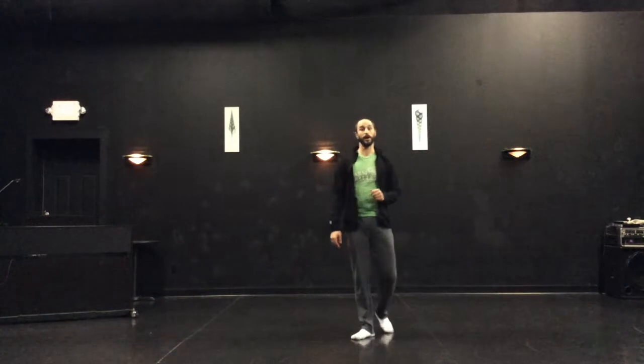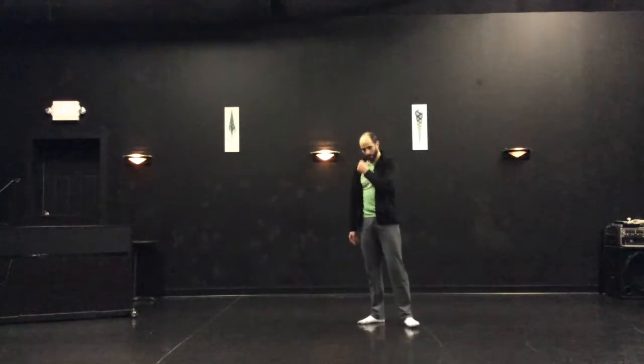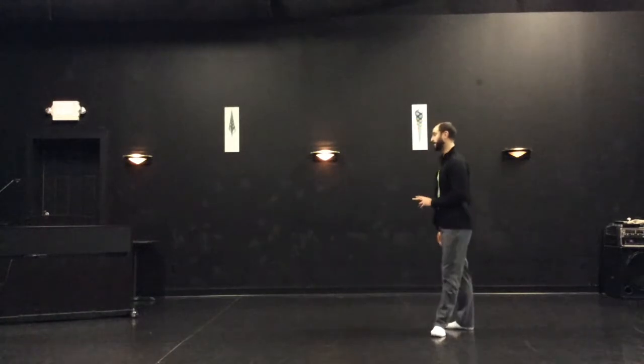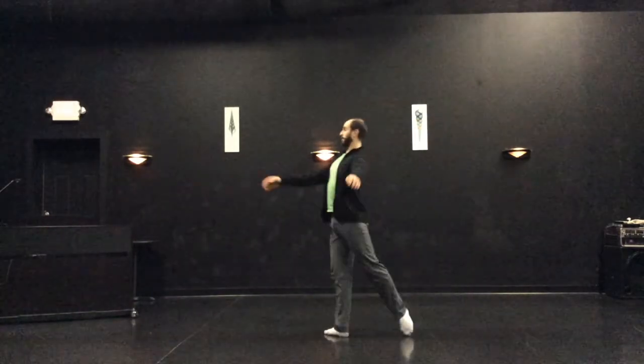Let's look at the four arabesque poses. All the poses I use are from the Vaganova school. I think Vaganova laid it out really clearly. So first — arabesque.